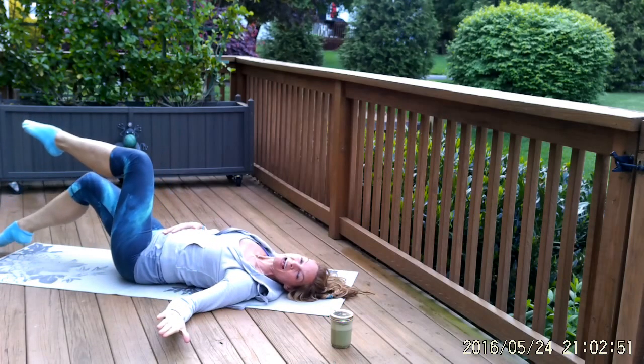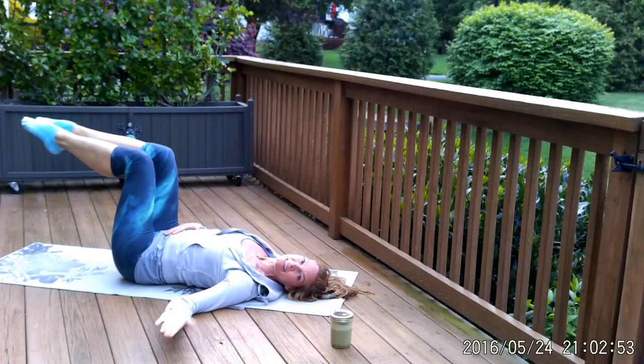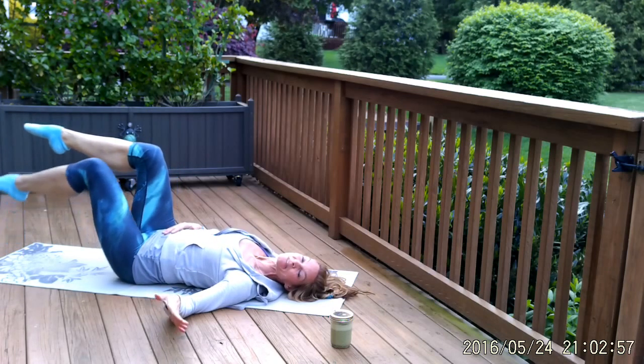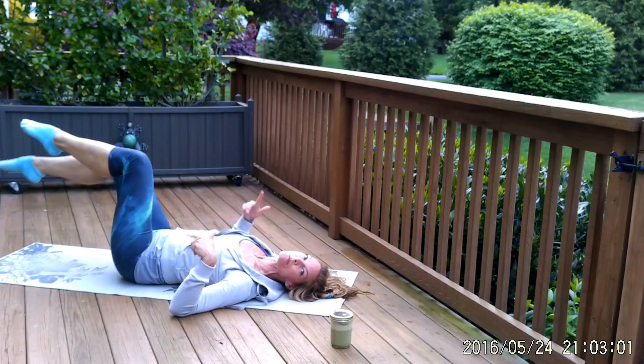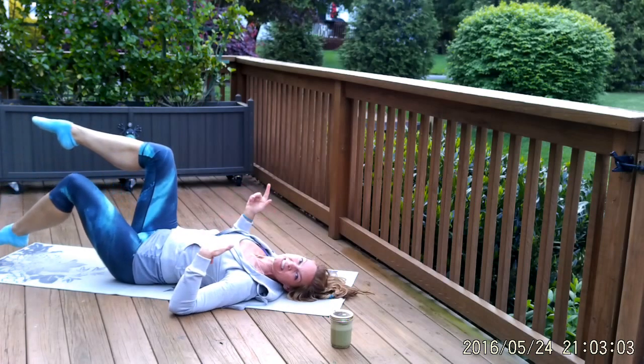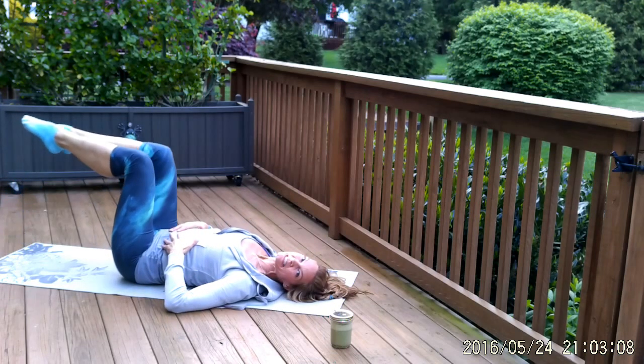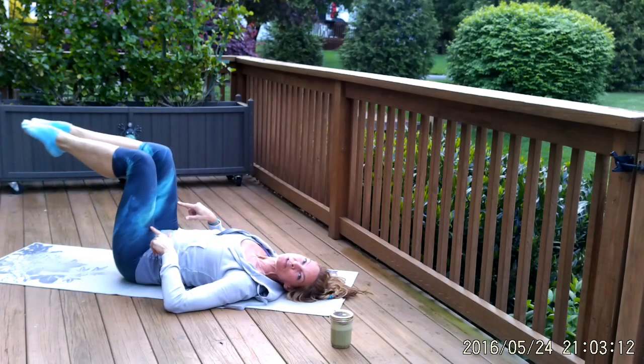The breathing is: inhale, tap — exhale, lift. Inhale, tap — exhale, lift. Keep going right and left — it's like pedaling a bike. You can pick up the pace if you like; it's a continuous motion. We're going to add the arms to this to make it a little bit harder. You can always go back to just the toe tap.